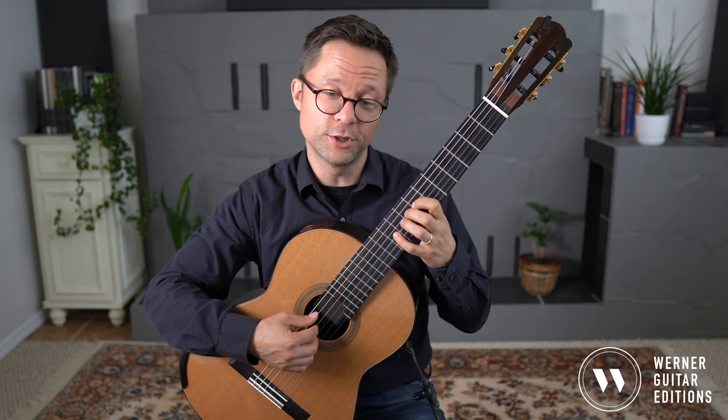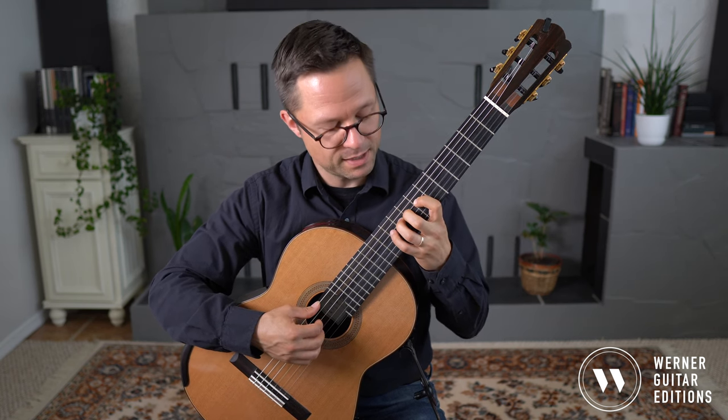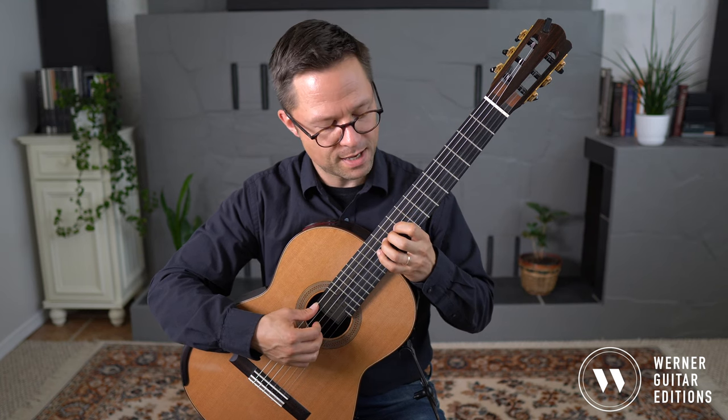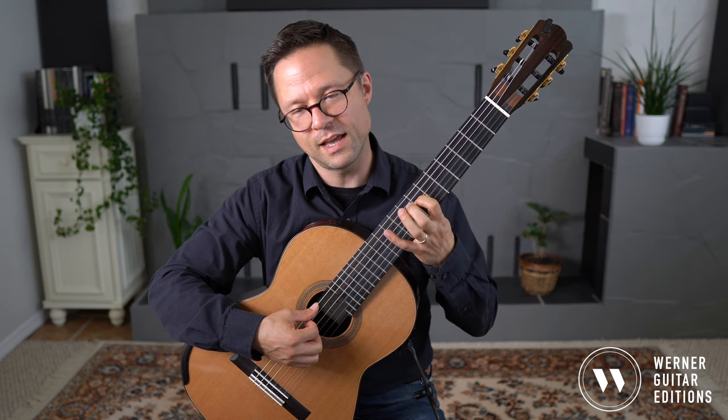Fourth string: A, A-sharp, B, C, C-sharp, D — then back down — D-flat, C, B, B-flat, A.